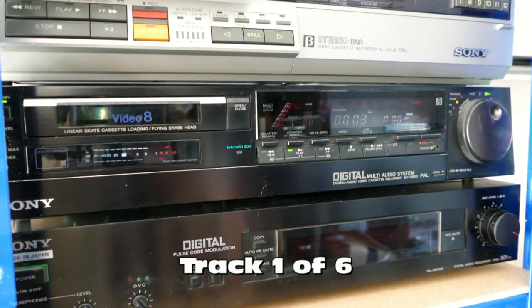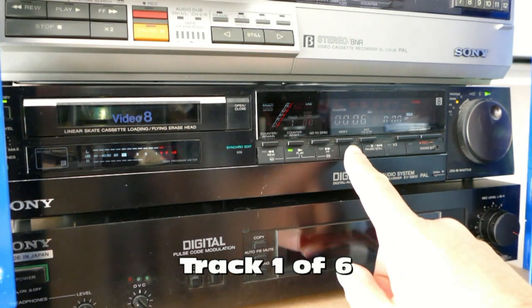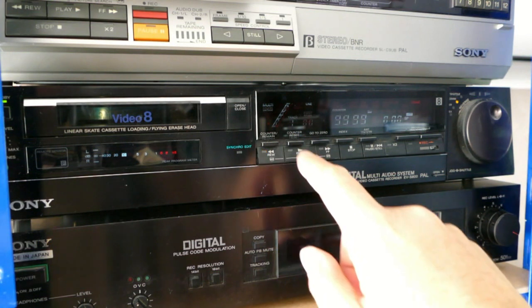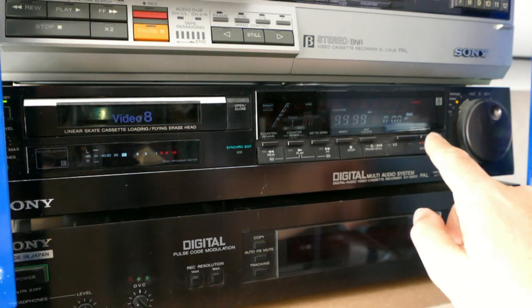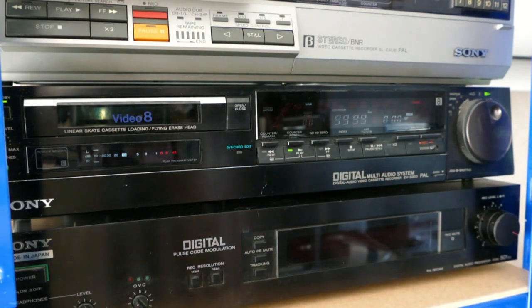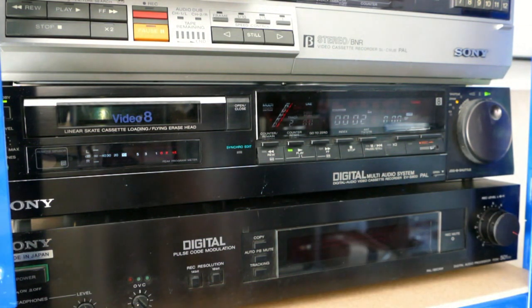I've already made up a tape with six tracks of stereo PCM digital audio, and here we have track one playing. I then rewind the tape, press the program track up button, and then we can play the second track. The rest of the six tracks can be selected in just the same way.